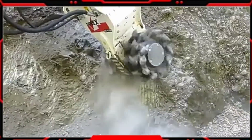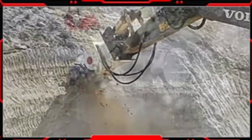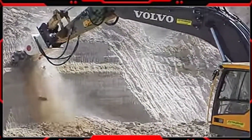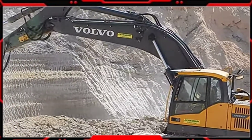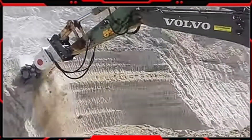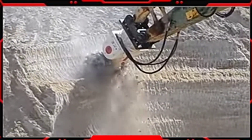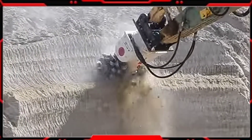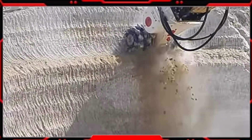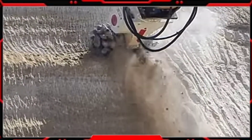beton, atau tanah yang keras. Hydraulic Drum Cutter sering digunakan dalam proyek konstruksi, pertambangan, atau proyek penggalian untuk menghancurkan material yang keras yang sulit diproses dengan alat-alat yang lain. Hydraulic Drum Cutter dapat menghasilkan pemotongan yang akurat dan presisi sehingga pekerjaan pada proyek konstruksi atau penggalian menjadi lebih detail dan lebih tepat.